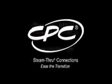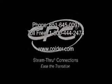Please contact your Colder Products representative for additional information on the benefits of Colder Disposable Steam Through Connections.